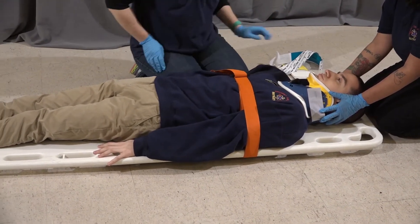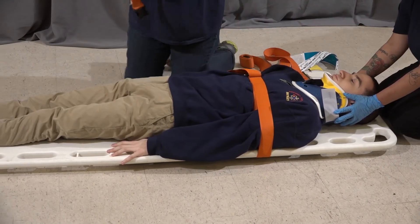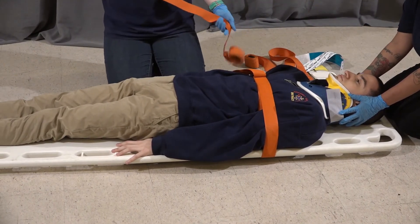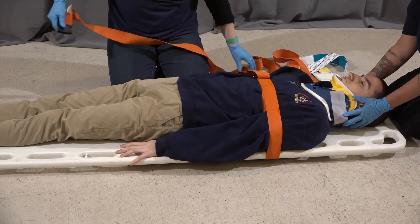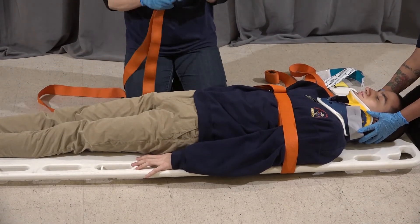Take away your extra tape. We're going to move down to the hips, making sure you're on a bony portion. We're going to repeat. When we do this, we're going to make sure we catch the hands in the strapping.